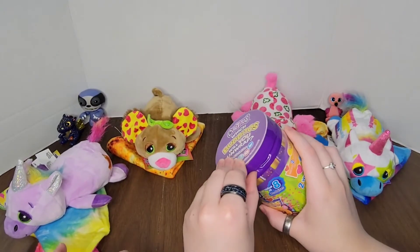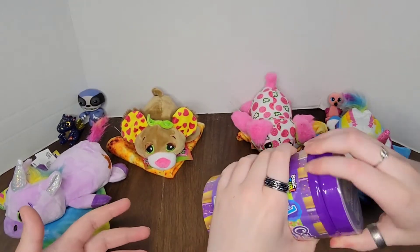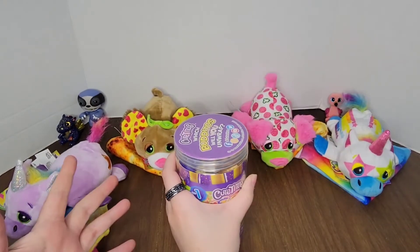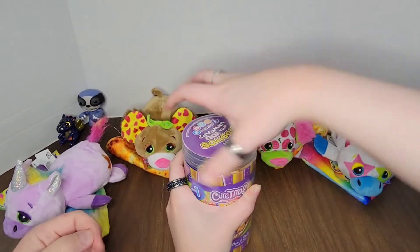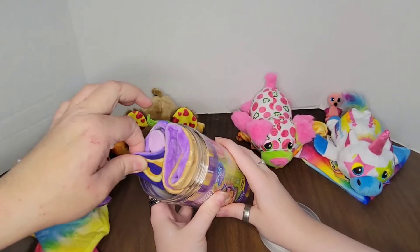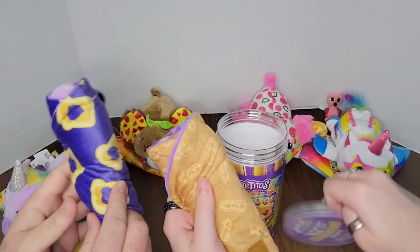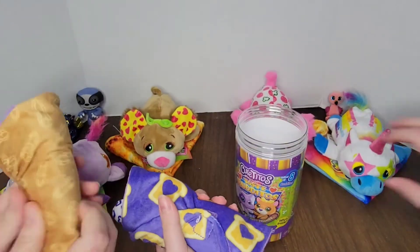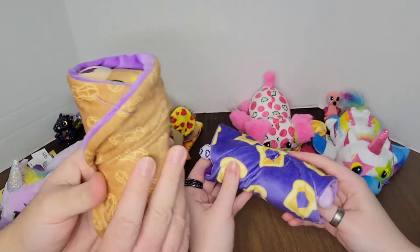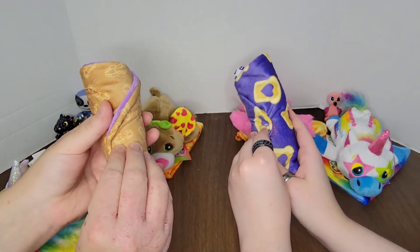Alright, get that plastic off — grand finale! Should we open these together? They're both wrapped separately, so we can. Oh, it's like a peanut butter and jelly jar. Choose your victim — well, I'm going to take this purple one because I love purple. I'm going to take this brown one. Wait — I want the brown one. Okay, I want the purple one. You can have the purple one. Final call — here we go. One, two, three, go.